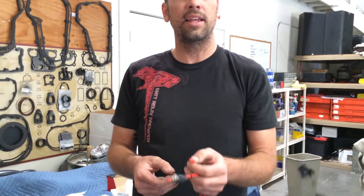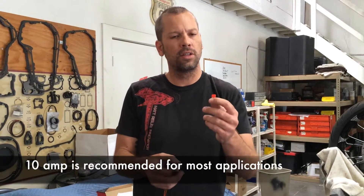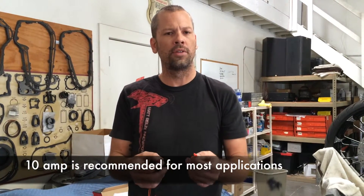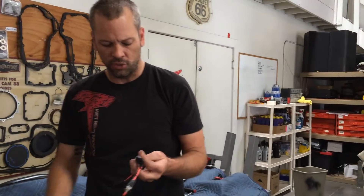We recommend that you start with the 7.5 because you can learn your lesson faster that way. The 10 is the one that you should ultimately always be using — if you're great with a 7.5 then use it — but we recommend the 10 is fine for all other applications. So again, I want to touch base on the two fuses and their ratings.